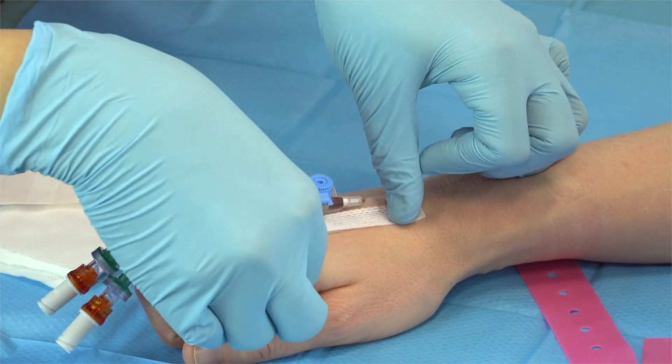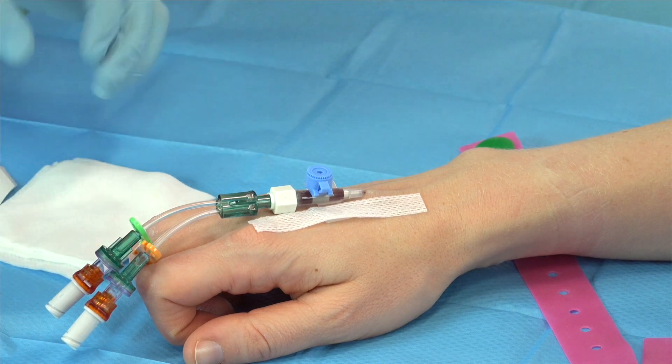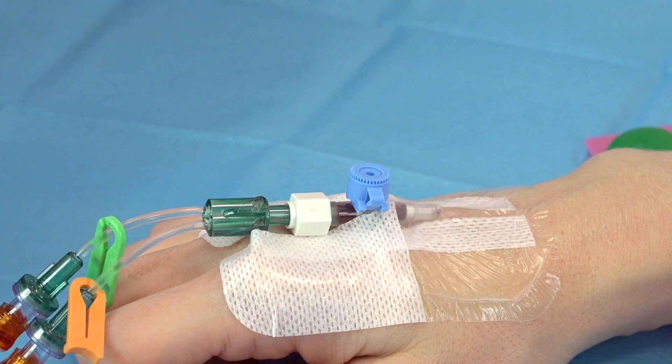After the cannula has been inserted, the wings and the hub rest upon the surface of the skin. And after being secured with adhesive dressings, they provide a means of accessing the cannula.